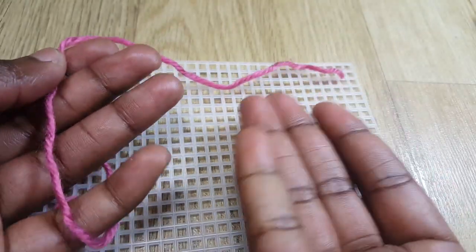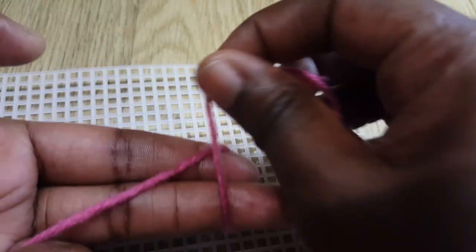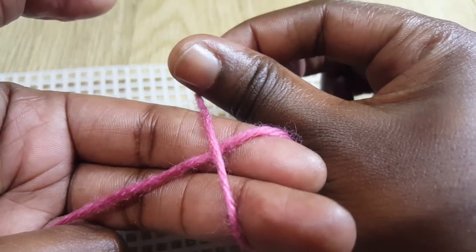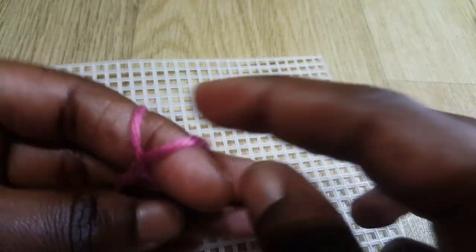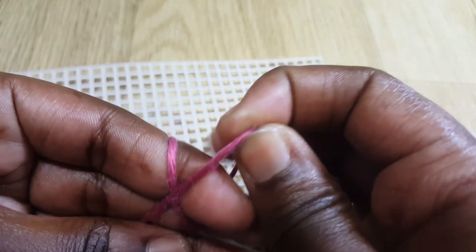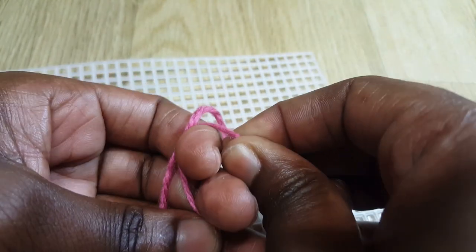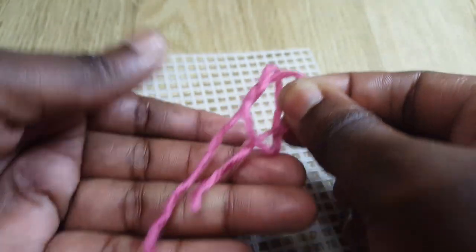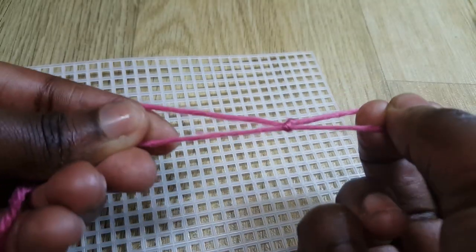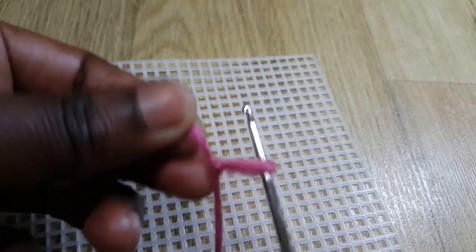The first thing we're going to do is take our yarn and do a slip knot. I'm holding my yarn, wrapping it going upwards to form an X, then letting it drop the other side to form two lines. I'll take the one in front and push it to the back, grab the one that's now at the front, hold on to that, release my fingers, and pull. That's how we do a slip knot.